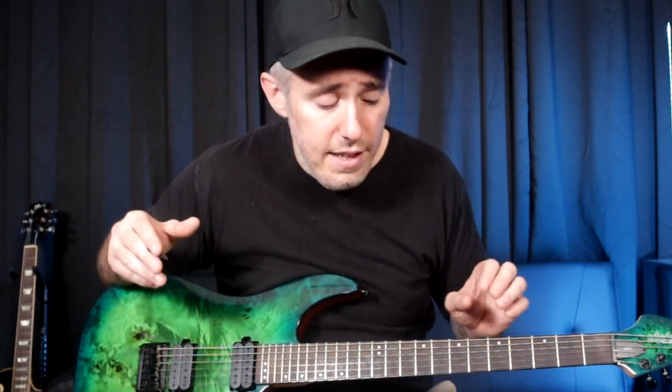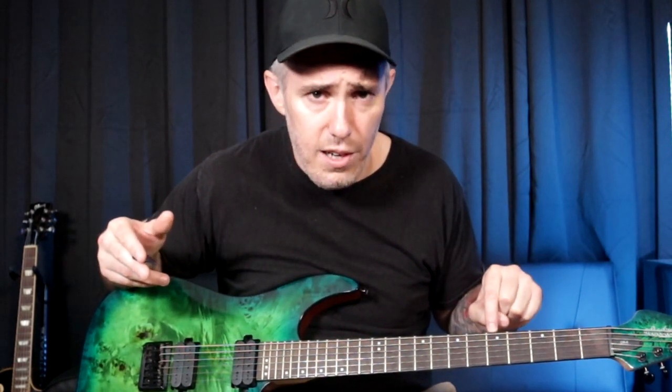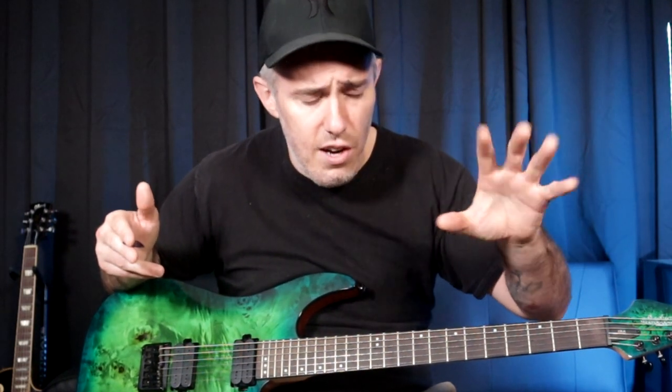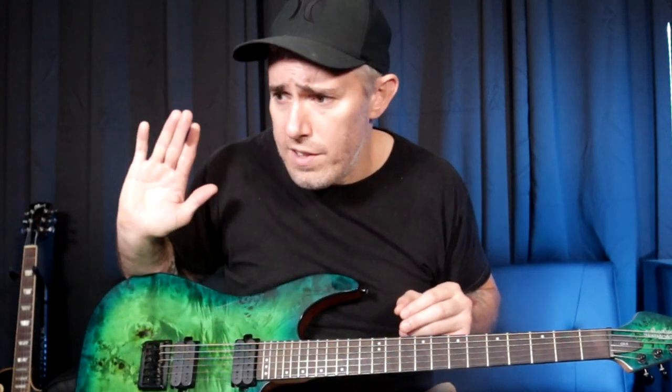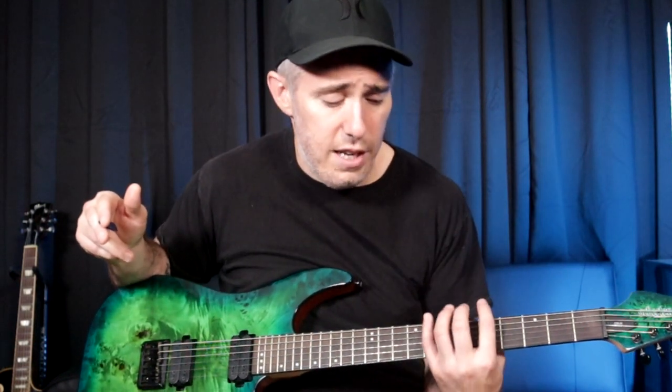What I mean by that is, if you ask a guitar player that's been playing for five years and you say, hey, what note is that right there — fifth fret of the low E string — most guitar players that have been playing for a while are instantly going to know that that is the note A. They don't even have to think about it. They've watched thousands of YouTube videos that start off by teaching the A minor pentatonic scale. They know that it starts there, they know that that's the note A. That is internalized in their brain.